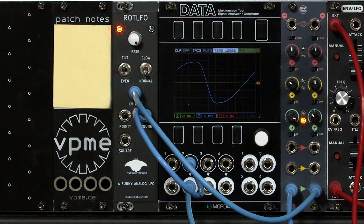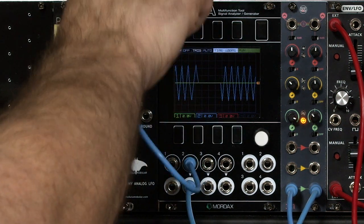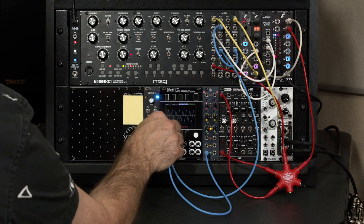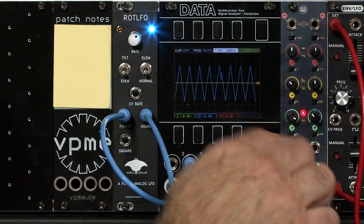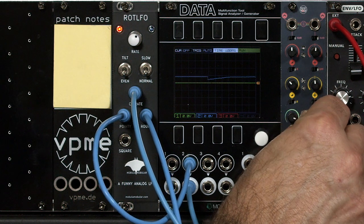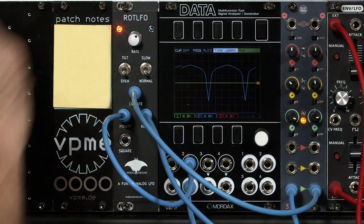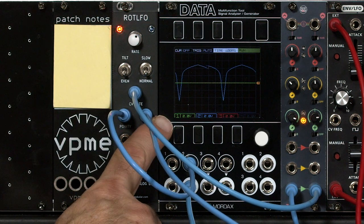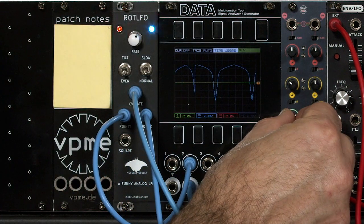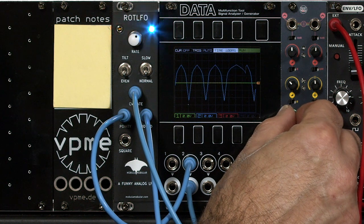If you take another one of the outputs and feed it into the CV input, you can change the wave shapes a little bit. Let's go back to normal even pointy wave — just a fast triangle there. Now let's take our CV input from the round output and run that through our utility mixer back into the CV rate. Let's add some positive voltage so we have a nice initial rate. You see we now have this additional dip added through feedback, because the round output is speeding up and slowing down the LFO, which is affecting the wave shape from our pointy output. I can change the depth of that — decide just how much effect that feedback has and how much it bends the shape of our LFO output.